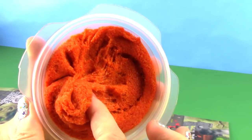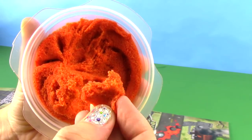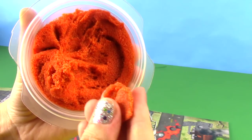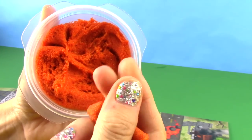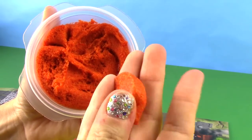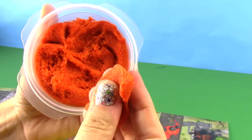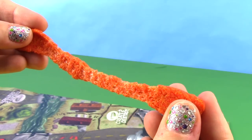This is the Crayola Morphix that it comes with. It's very sandy and gritty, very light and fluffy. You can squish it very easily. Definitely has a much different texture than Play-Doh. It has a little bit of a wet feeling to it, but it doesn't really leave a residue like Play-Doh can. And it stretches, kind of like gum.